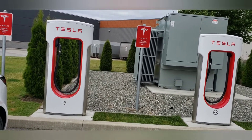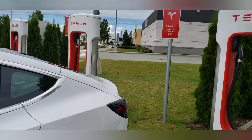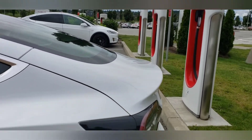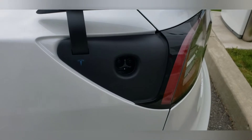These are Tesla superchargers. We're at the Townsend Mills location. You press this button and it should lift up — and there's your port.